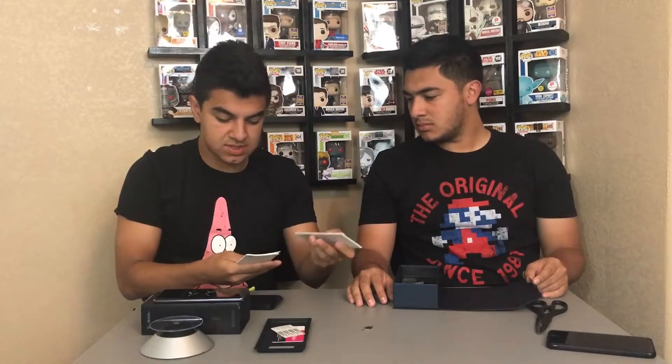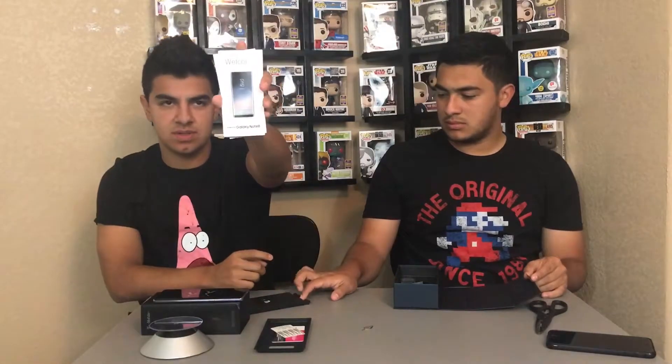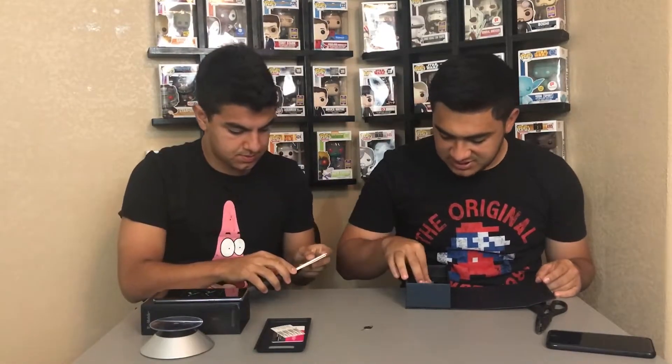So this is just the welcome start guide — how to transfer your content, the terms and conditions. It's not really anything special but it's good that they added all this. They put it in a cool little extra box on top of the rest, and there are a lot of extras in here.